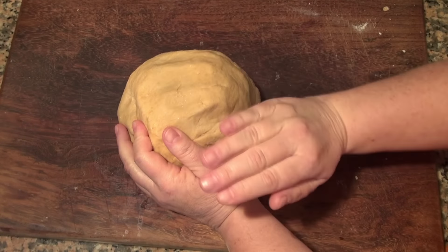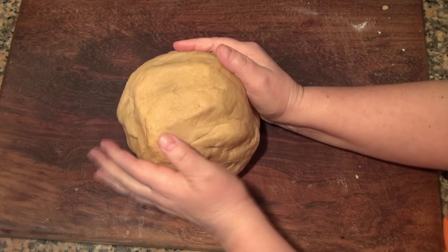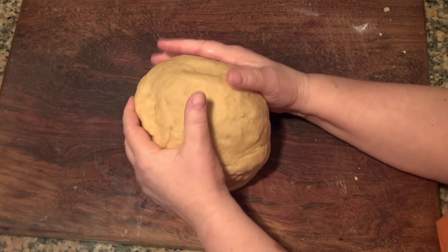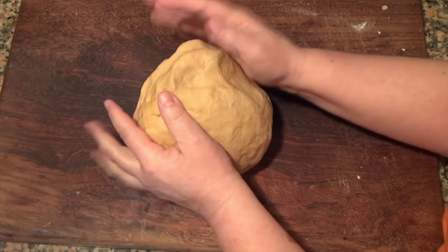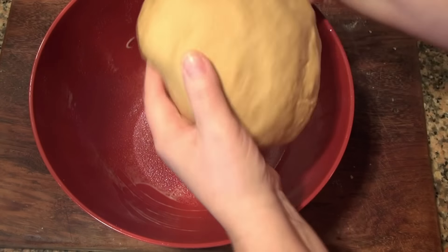I don't want you to add a bunch of flour on your board. If you need some, just be very, very careful to put just a tiny bit. Whole wheat will absorb liquid more than white wheat, and you don't want your rolls to be dry, so be very stingy with the extra flour. We're going to place this in an oiled bowl.